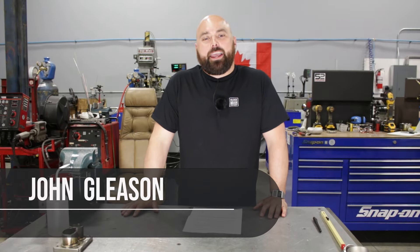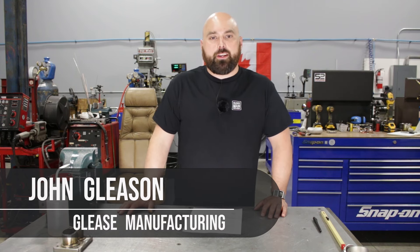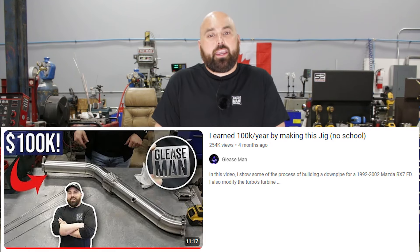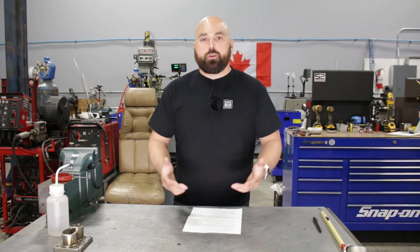Hey, welcome back to the shop. My name is John and today I am answering your questions from our most recent videos — how I earned a hundred K a year by making this fixture, and teaching you how to make a thousand dollars a day. Since those titles were pretty click-baity, let me make myself perfectly clear: I am NOT asking you for anything. I'm exchanging this information with you for free.